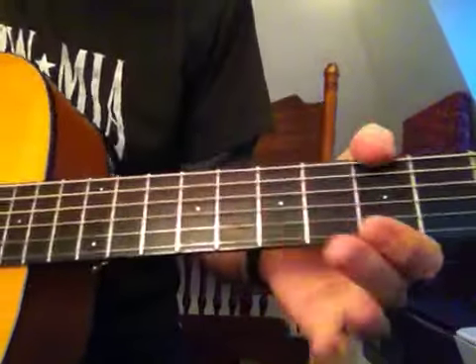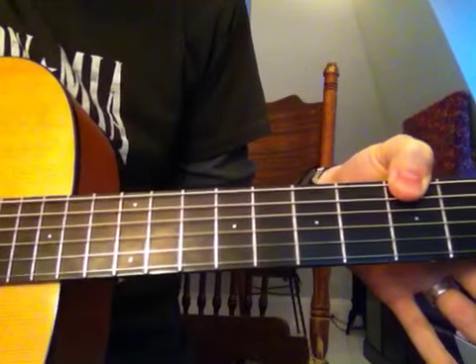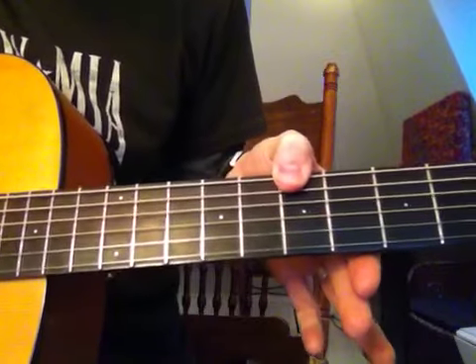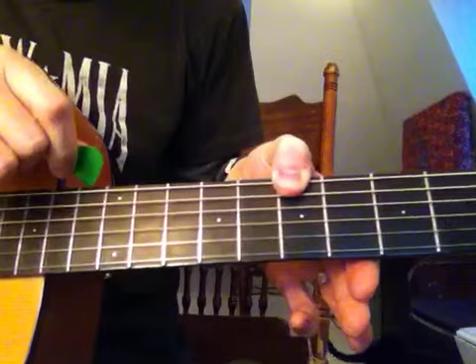John Mayer's kind of just running through the scales. The bass notes are with your thumb on the 5th fret — A — 10th fret — D — and on the 7th fret, B. And for the low E bass note, you're just going to play it open.